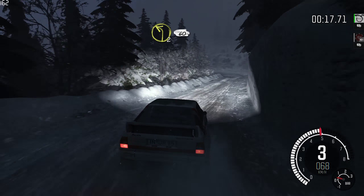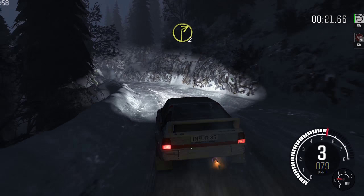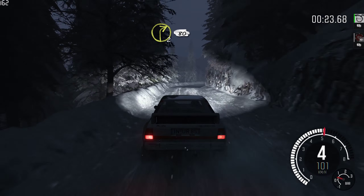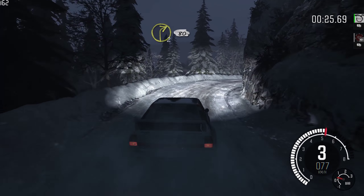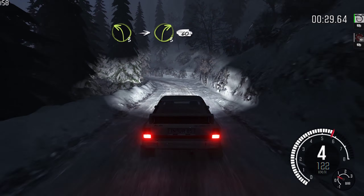Left two long, open, 60. Right two long, 80 over crest. Left three into right three half long, 60.